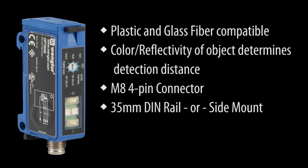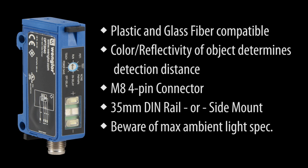You can mount it via the 35mm DIN rail or side mount it via these screw holes. Beware that there is a max ambient light spec. If there is too much light in the room, the sensor will have difficulty. The spec for this sensor is 10,000 lumens max, and full sunlight can be well over that per square foot, so you probably don't want to use these in daylight applications.